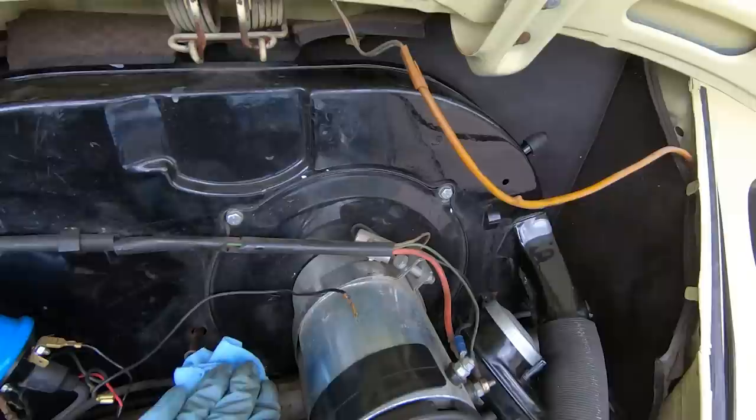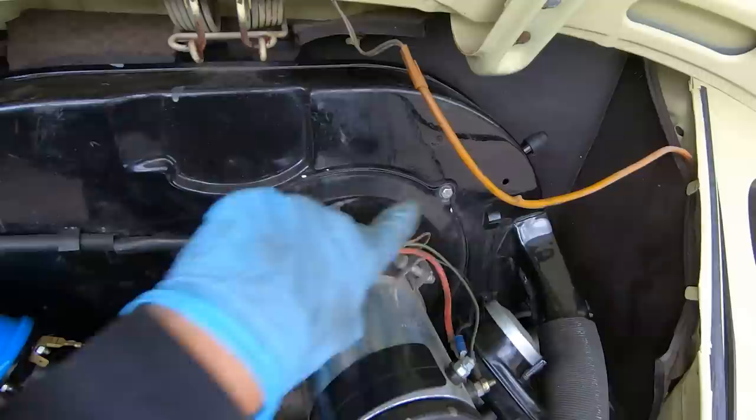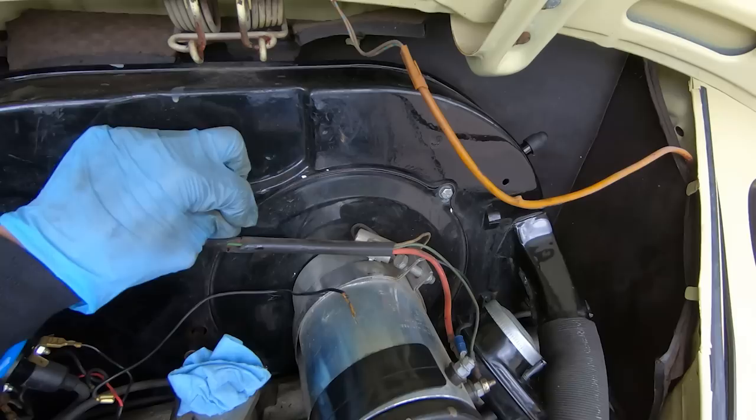With the carburetor out of the way we've got pretty good access to the generator. We're going to loosen the big strap at the top and then loosen the four bolts — there's one down here and one over here. Let's see if we can adjust this thing and get it to stop scraping.